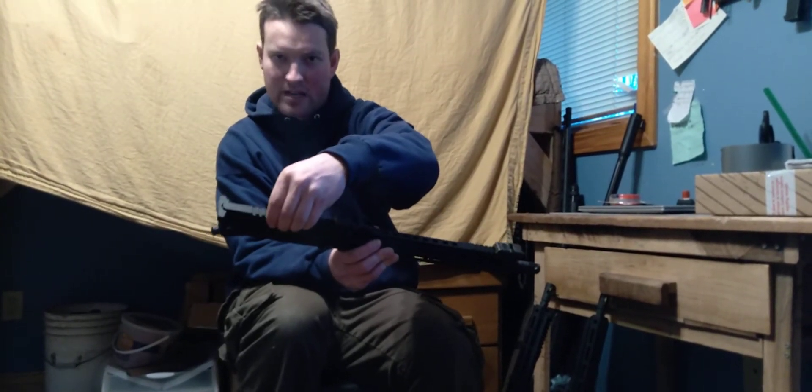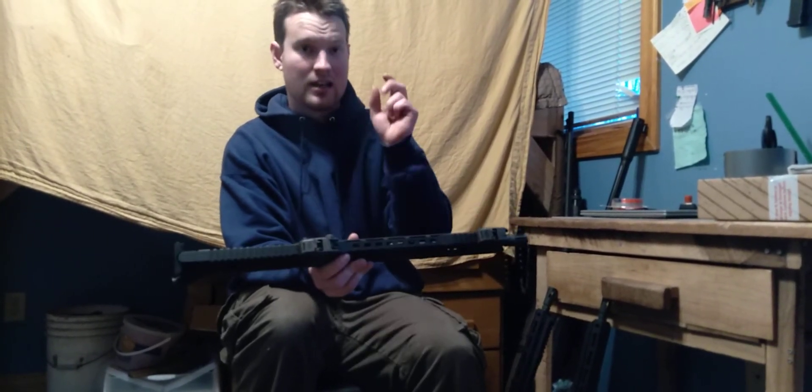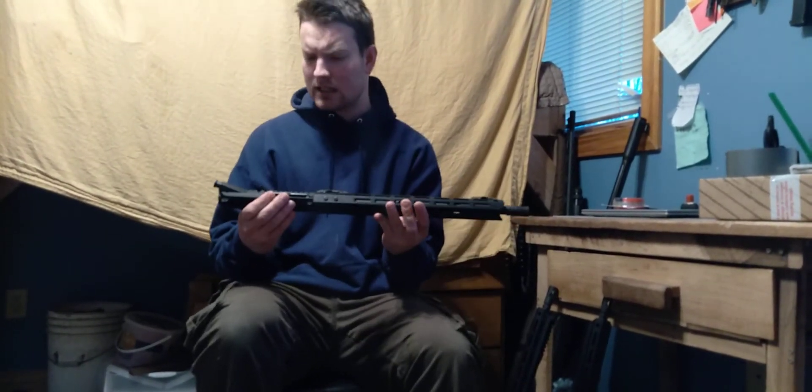Because of that, I couldn't slide the rear sight all the way back. So basically what I did was take all 8 screws out, and I guess that's just kind of something that I have to learn.